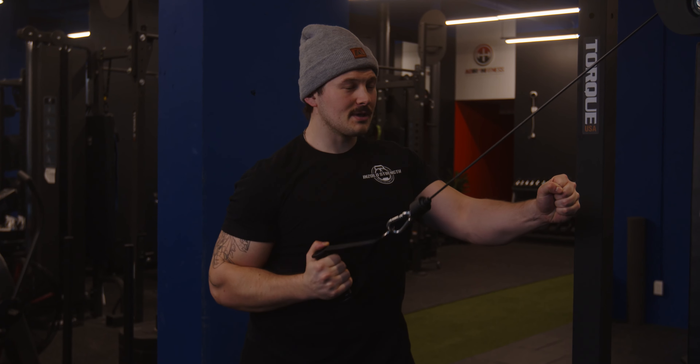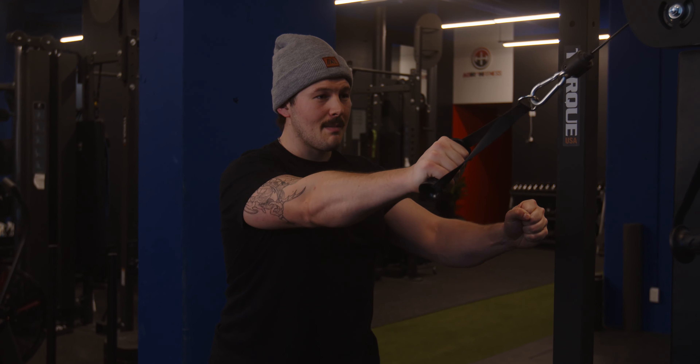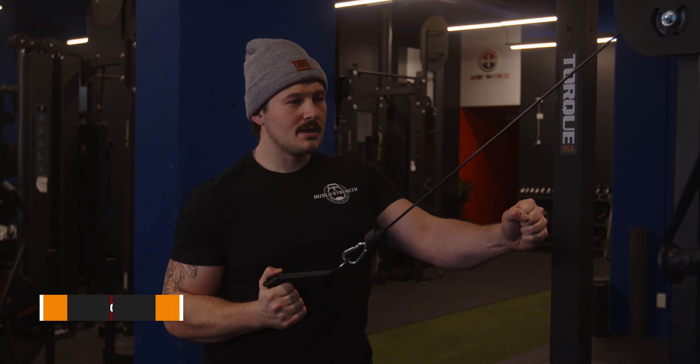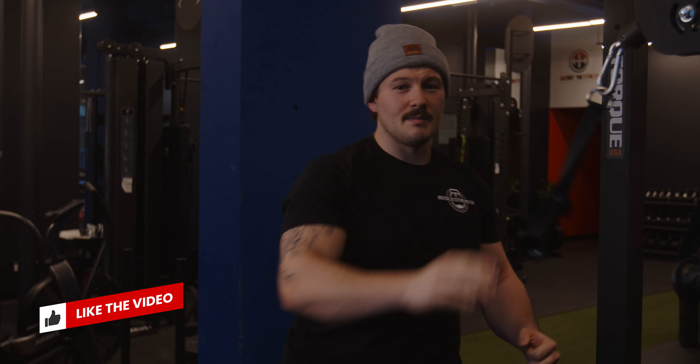From there, I'm going to pull my elbow towards my hip, squeeze my back, and control on the way back. Pull down, squeeze, control on the way back up — and that is the one-arm standing cable row.